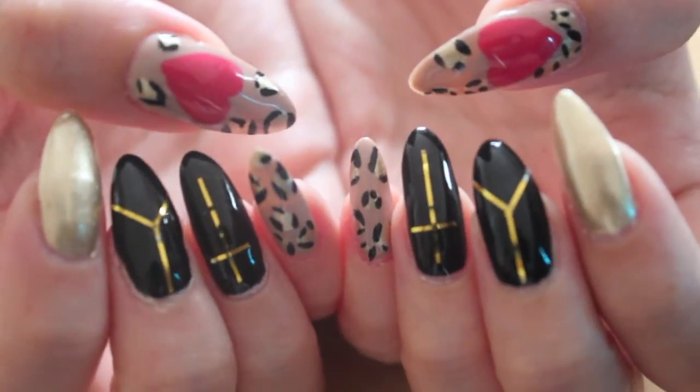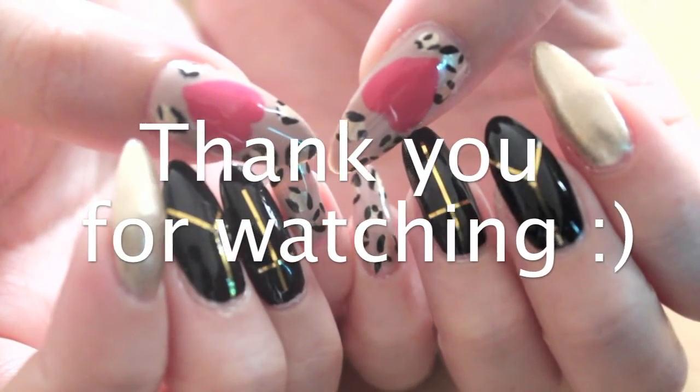Finish off with a top coat. Thank you for watching.